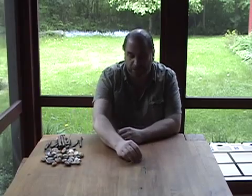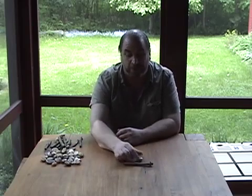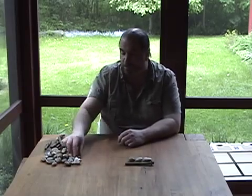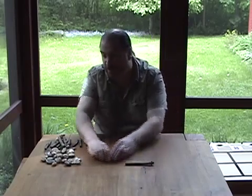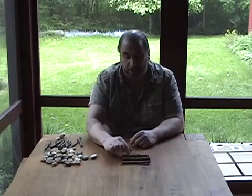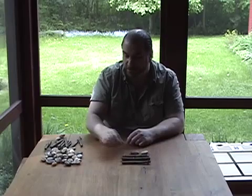One of the easiest ways to teach kids how to do Maya math is to use sticks and stones. Being able to manipulate them with their hands helps them really understand the concept. Each stone is worth one and each bar is worth five, so a bar and one would be six. If we add a few more, eight. But if we add two more to get five stones, we would need to replace the five stones with a bar.